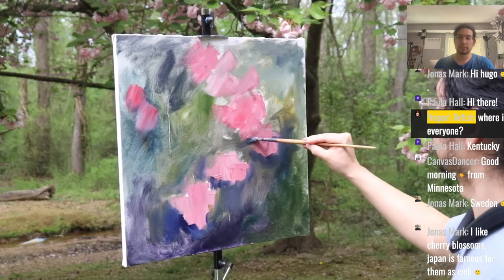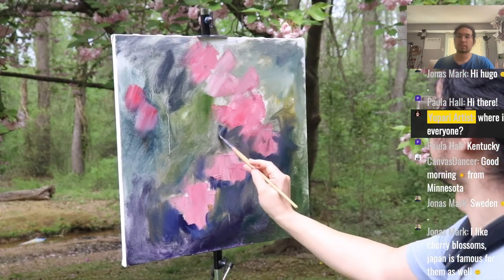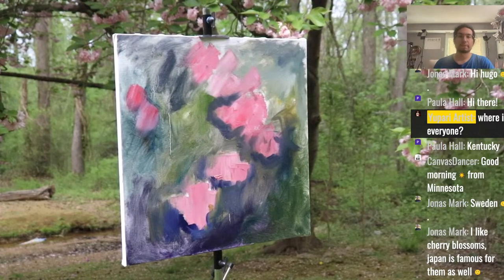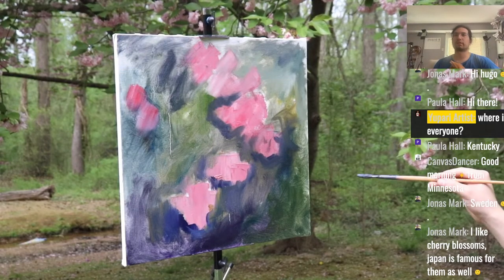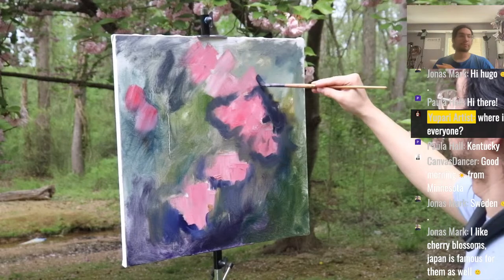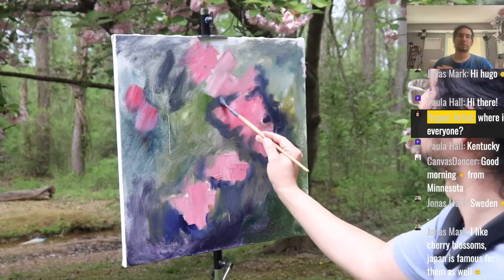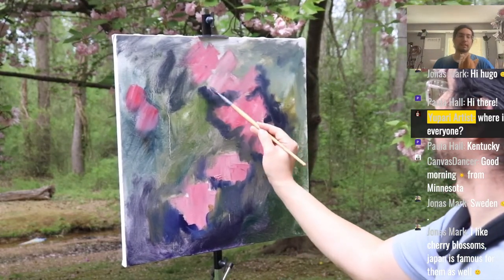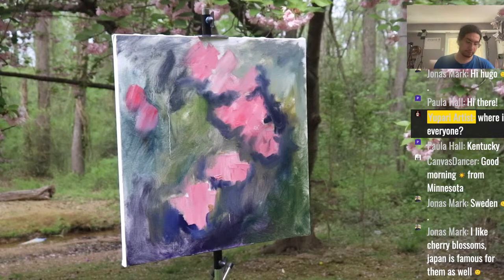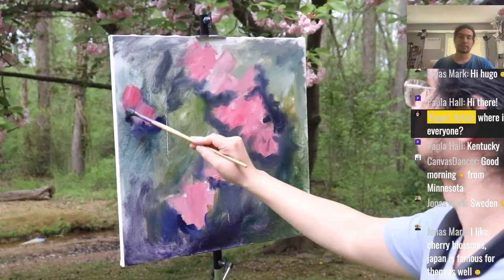Thanks for watching from Minnesota. Welcome, Canvas Dancer. Jonas, thanks for watching from Sweden — we've got about 18 people here. I got lucky when I painted these — they're all on the ground now, little tiny shriveled up flowers. The tree was there for like two to three weeks, maybe almost four, and I kept saying I'm going to paint them. Then they were gone — this was less than a week ago on Friday, today is Tuesday — so I got lucky.